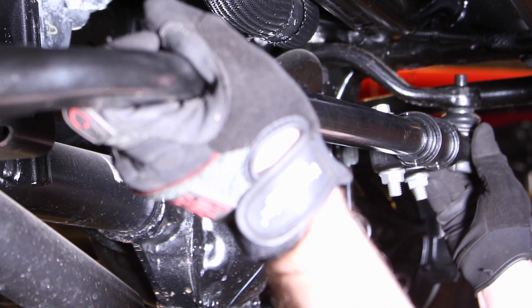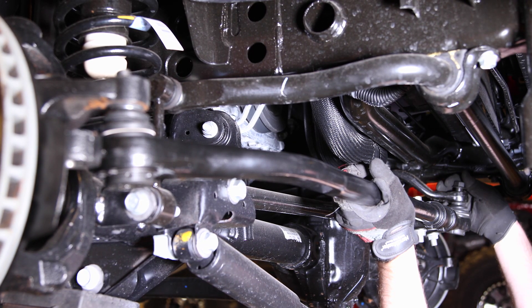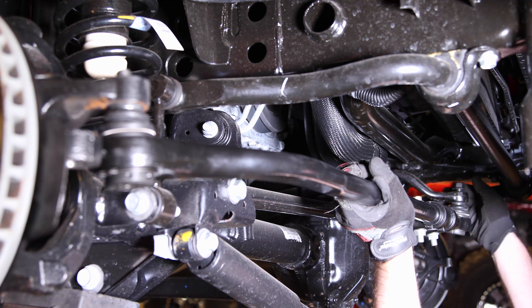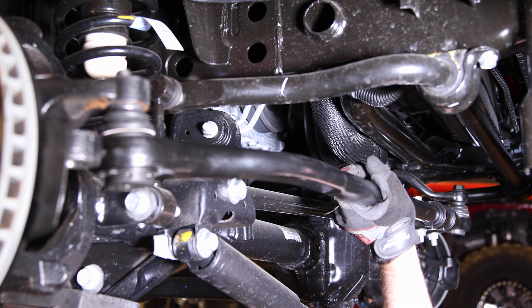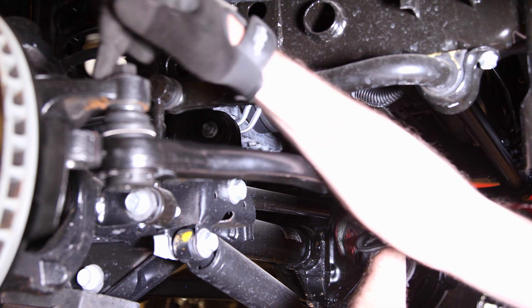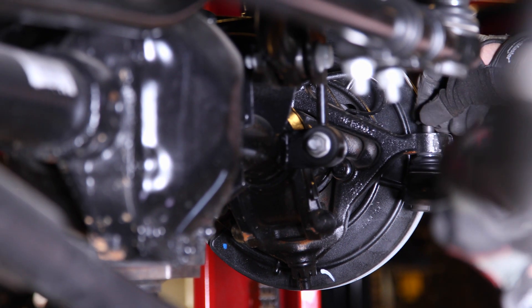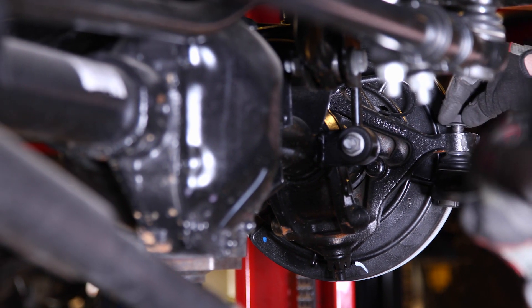Install the drag link with the adjusting sleeve closest to the steering gear. With the tie rod pre-adjusted to somewhere close to your original length, reinstall it.